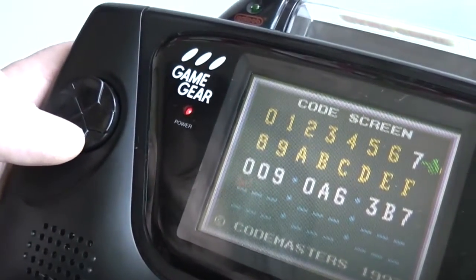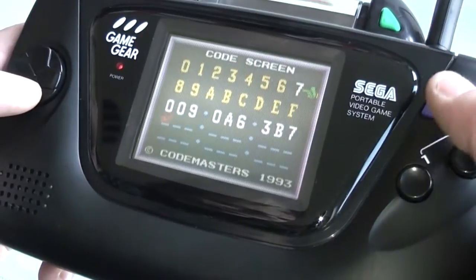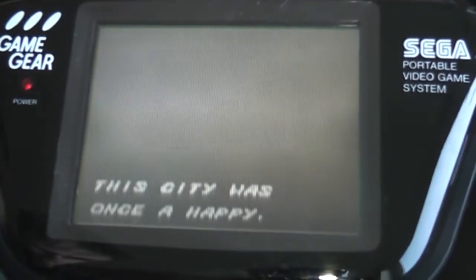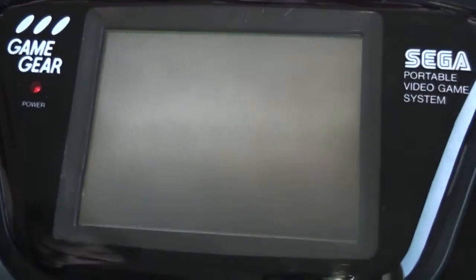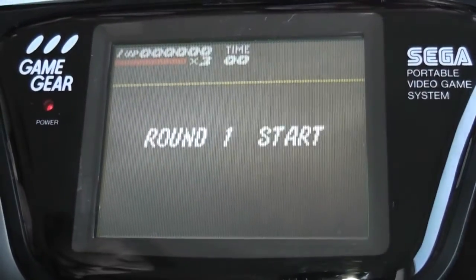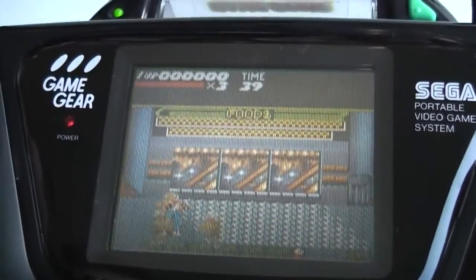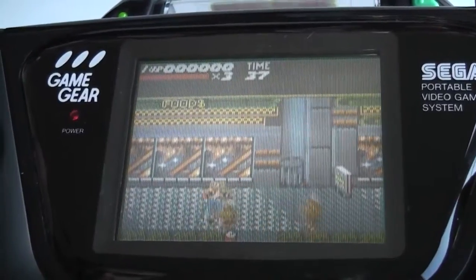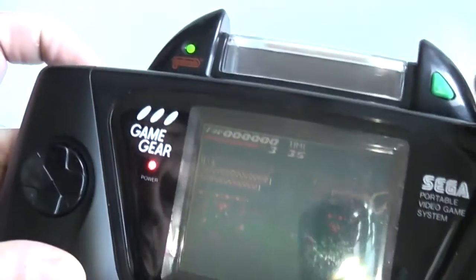That code is for infinite energy, so we'll check that out. You just hit the Start button to actually initiate the game. Hopefully we should have infinite energy - let's see if we can get hit a few times. You can see the energy bar at the top is not going down. If you want to add an additional code you then press the green button again.